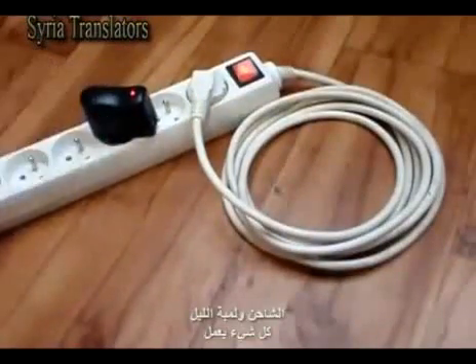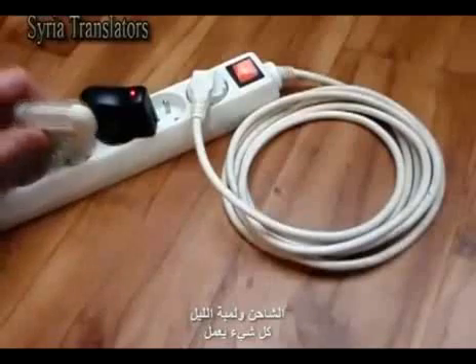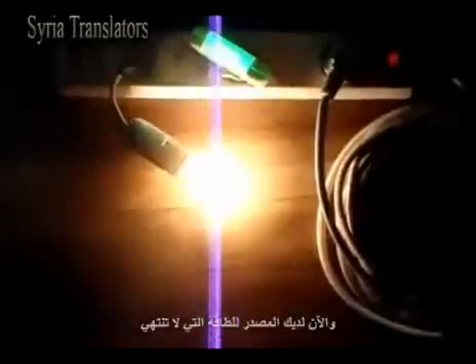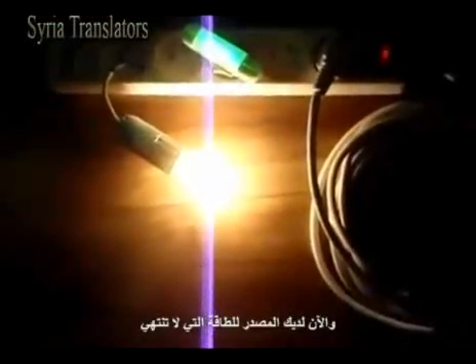And what about the charger? And the night light? Everything works! Now you have the source of never ending free energy.